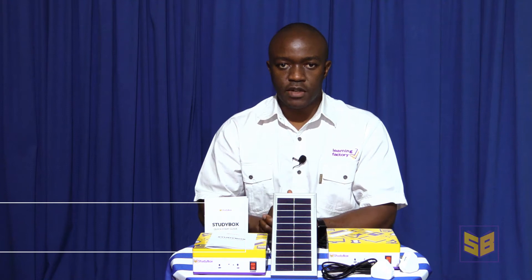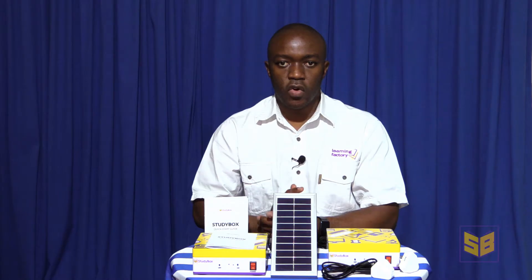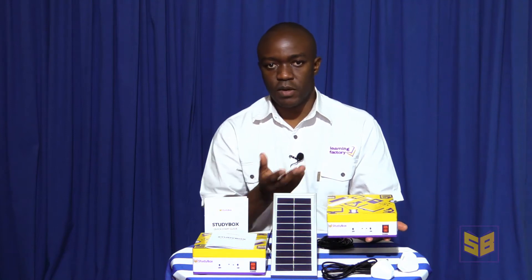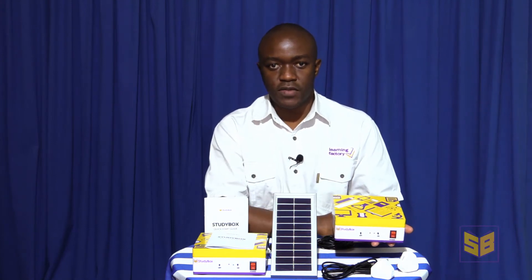In front of me, I've got two StudyBox units. StudyBox is an innovation by Learning Factory to make digital educational content accessible offline and off the grid. Simply what a StudyBox is, is a learning management system server, which can be powered using solar power or mains electricity. A StudyBox is highly portable and lightweight, which means it can be deployed in various locations accessible by human beings either on foot or in a vehicle. This means that a StudyBox is highly versatile and can make education accessible even where it's impossible to have schools and libraries.